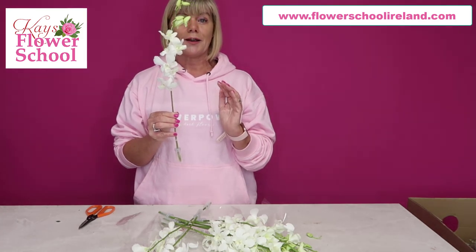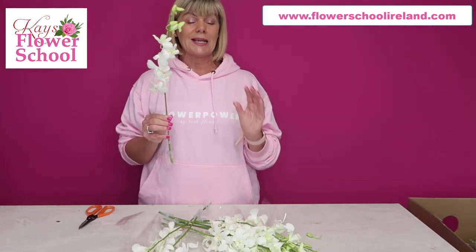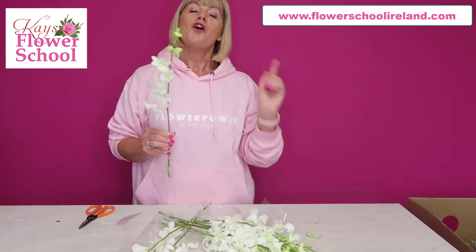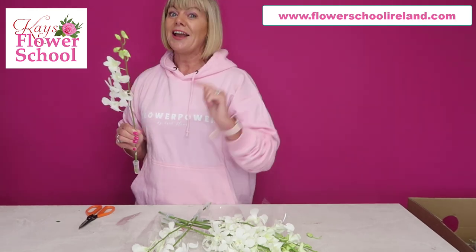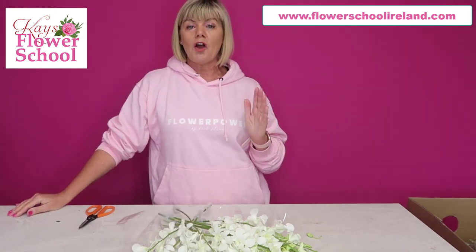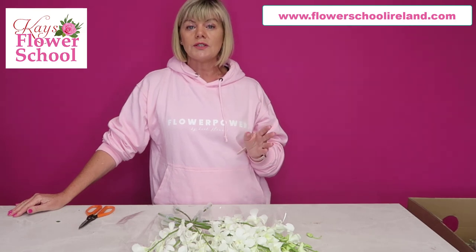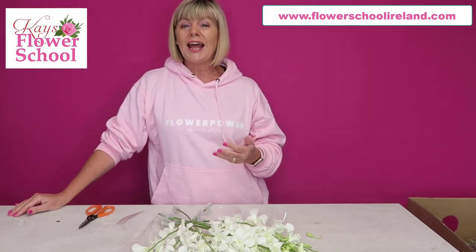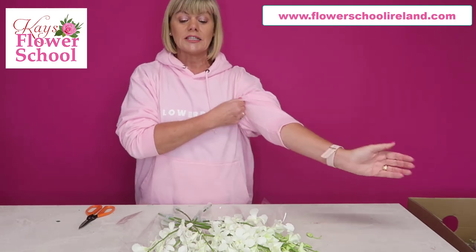They're also a great long-lasting flower. Here are a couple of little tips — you might want to write these down. Remember you can always pause these videos, go get a notebook and pen, and come back to write down your top tips, because I always advise students to have their own book with all their notes about treatment and conditioning of particular flowers.